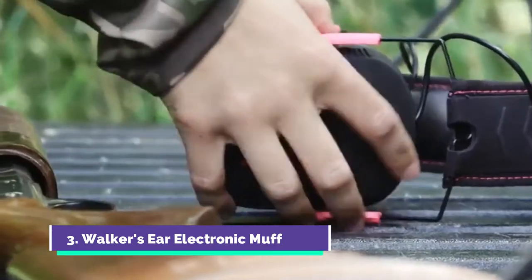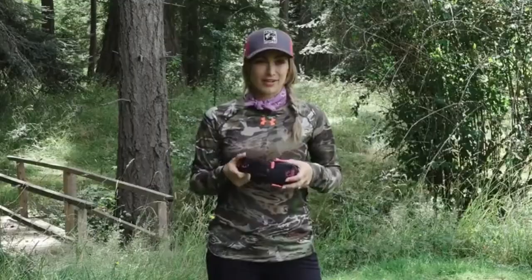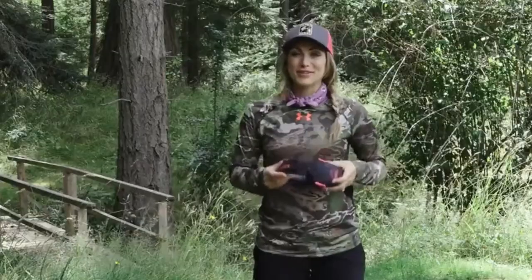Hey guys, it's Eva Shockey here. I just want to take a minute to stress the importance of wearing hearing protection when you're shooting or hunting. Did you know that even a .22 caliber rifle is loud enough to cause irreversible hearing damage? Once it's gone, you cannot get it back. My dad Jim Shockey is the perfect example — he should have been wearing hearing protection when he was younger and now he's paying the price dearly. Please do yourself and your friends and family a favor by including hearing protection in your gear bag. I trust Walker's. Protect it or lose it.